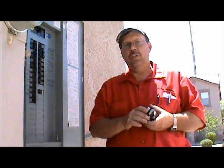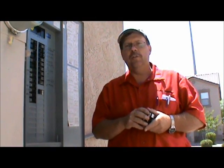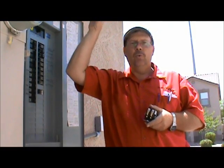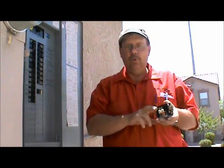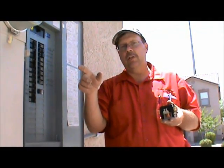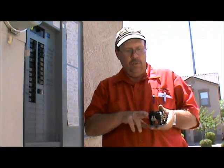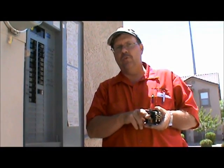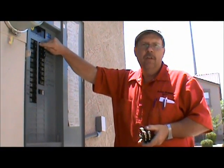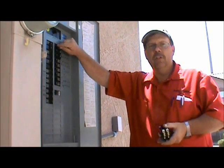The very first thing you need to do is shut the electricity off. This unit we're working on is a split system, meaning it has a furnace in the attic that creates 24 volts. That 24 volts is sent down to the condenser, which is the part sitting on the ground. So we have to disconnect the power from the furnace, otherwise we have a potential of shorting out the transformer. So the very first thing I'm going to do is shut off the breaker for the gas furnace in the attic.